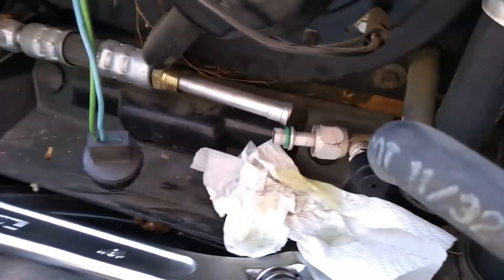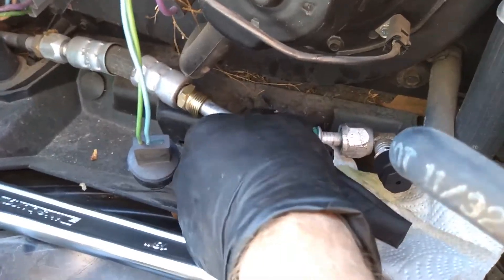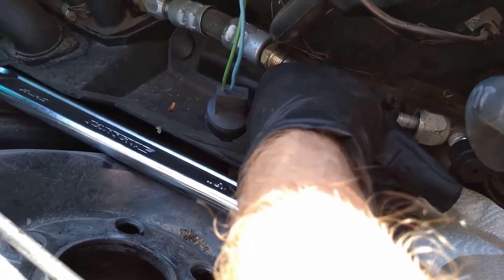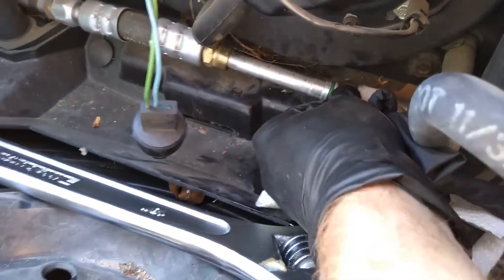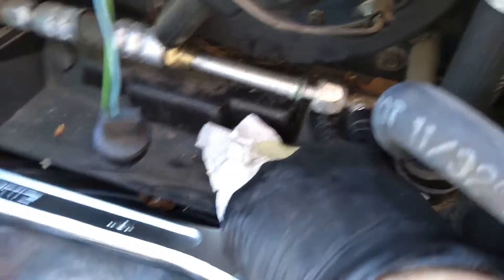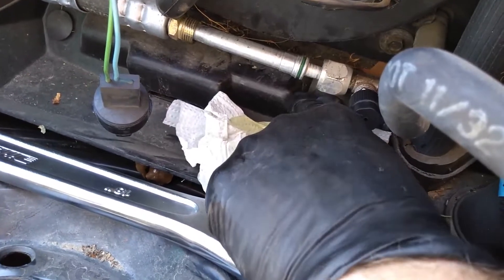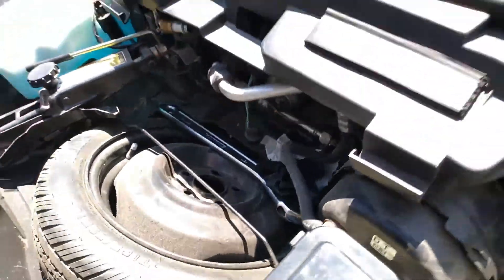Unfortunately I had to bend the line a little bit to get it undone because the other side is bolted down — I think that's the only way to do it. There's not a lot of clearance down here to get your wrenches around, so you're just going to have to flex it and do the best that you can, because that is a wacky design.